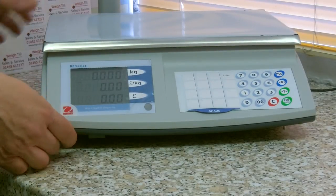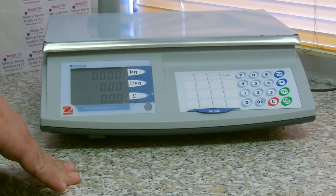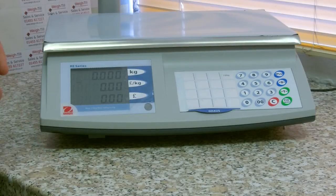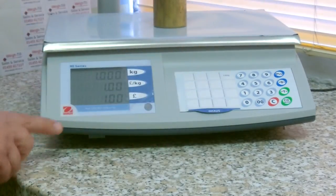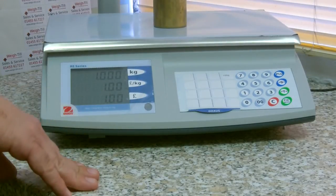The Overhouse RE Series Scale is a retail scale designed for most retail environments, i.e. butchers, delicatessens, sweet shops, etc. It is a price computing scale and it is as easy as putting the weight of your product on, entering the price per kilo, and the price to pay will be displayed on the screen.